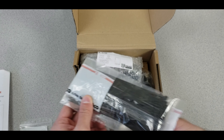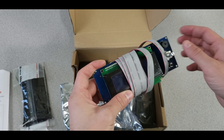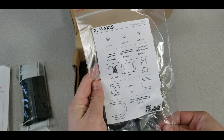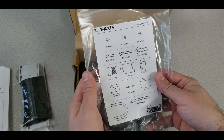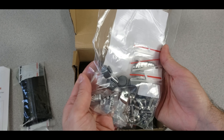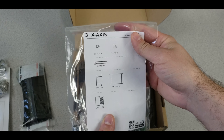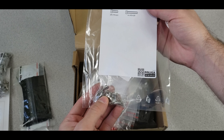We have lots of zip ties, the Prusa LCD screen, a 16-gigabyte SD card, and screws for the LCD screen itself. The Y-axis parts are graphically illustrated with bearings, GT2 belt, pulleys, nuts, and everything included. Next are the X-axis parts — bearings, pulley parts, GT2 nuts and screws — and then the Z-axis parts, which is a minimal package of just screws.